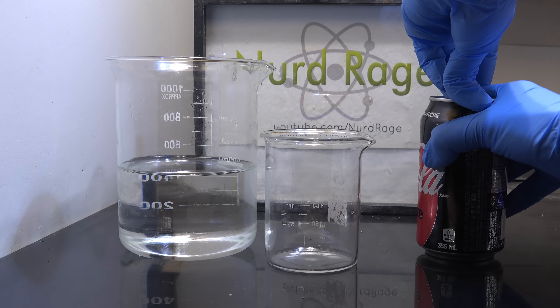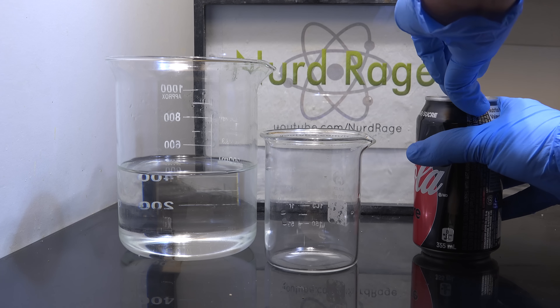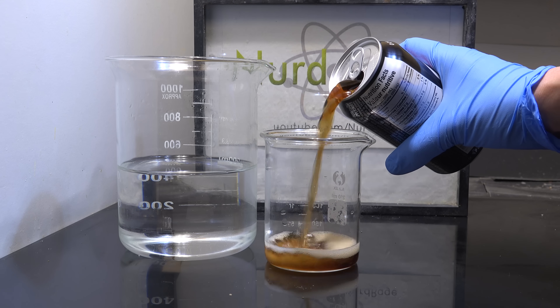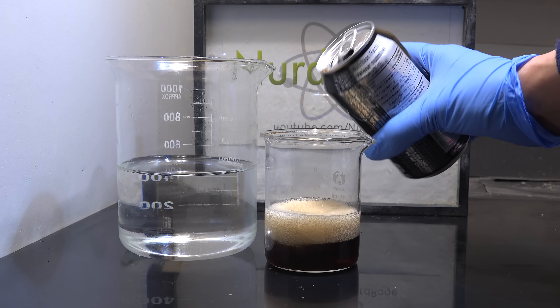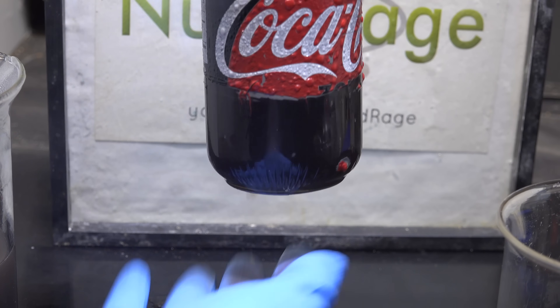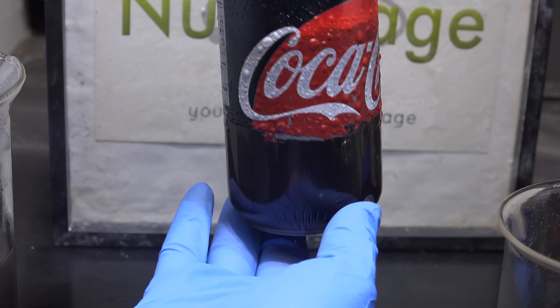Greetings fellow nerds. Time for some really simple and fun chemistry. So we all know that you can easily remove coke from the can. In this video however we're going to do the opposite and remove the can from the drink and show there is a little known plastic liner inside the can.